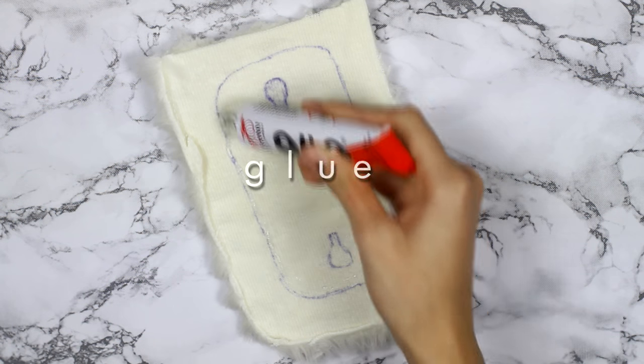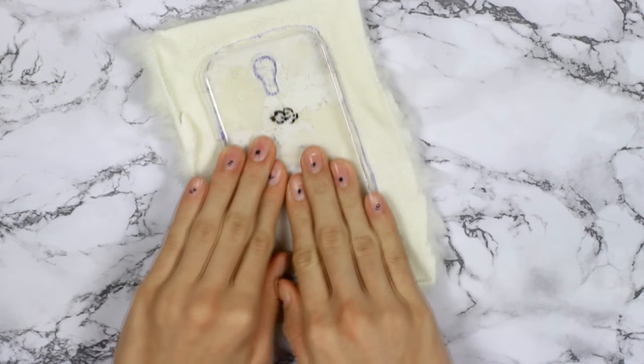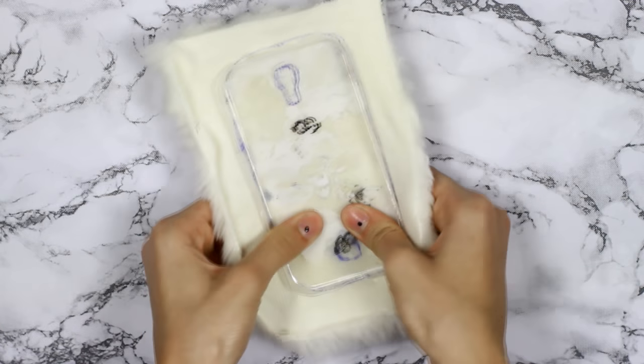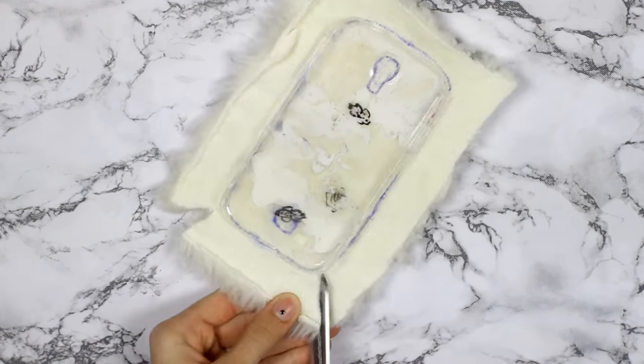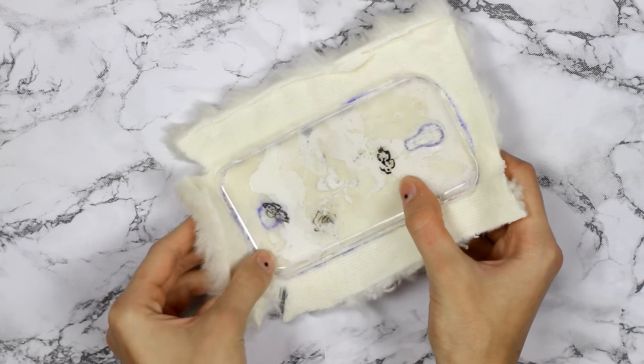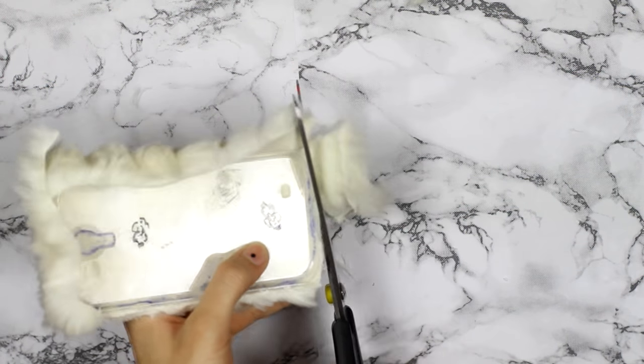Don't mind the two camera parts — I made a mistake there. All you need to do is simply glue the fur to the case. Don't forget to glue the sides too, and cutting the ends helps to make the fabric lay on the case better. Lastly, cut off the excess fabric.